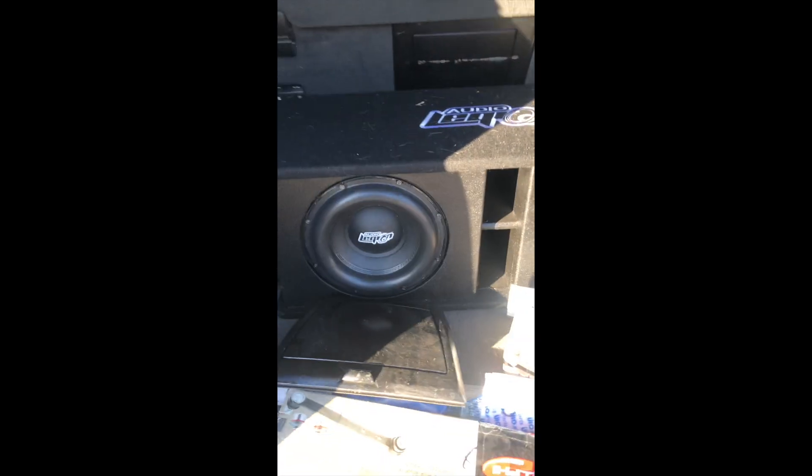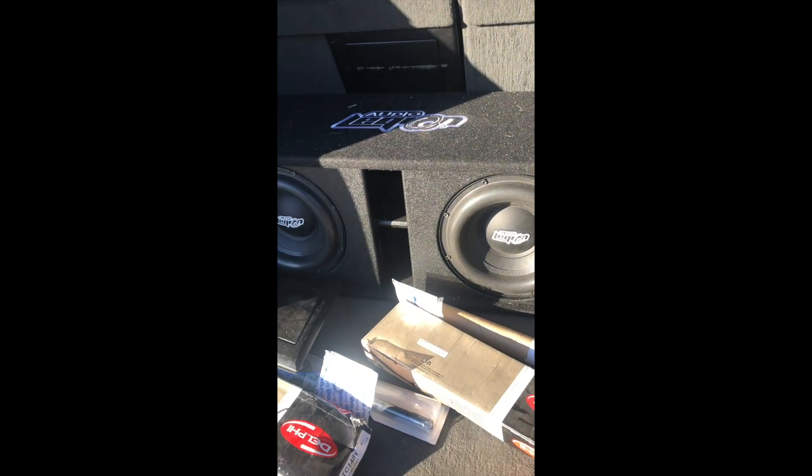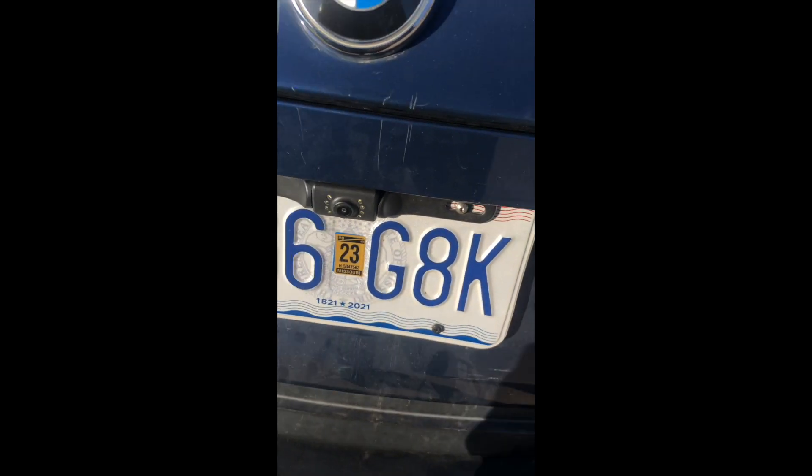Looking at the back — there are some subwoofers in here but I think they're not installed or wired correctly. I also got a new radiator — the seller gave me the box with the new radiator. I'll probably install it later; there's nothing wrong with the current one but he wanted it replaced. There are some LEDs back here, and the camera wasn't wired — it's not working. I don't like the way these Amazon LEDs are — they don't fit correctly.